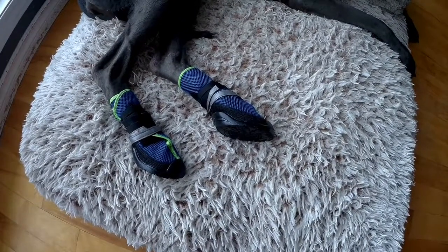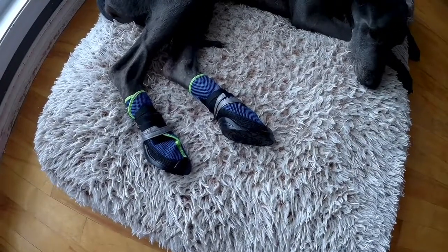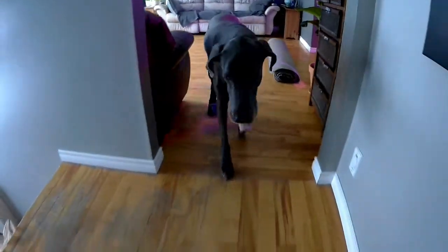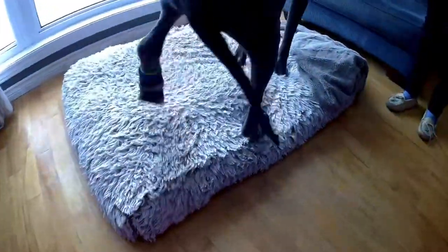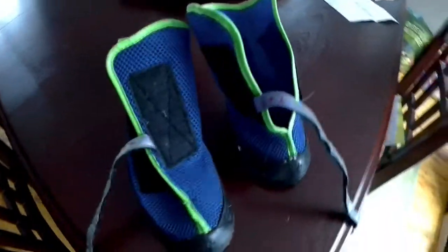We'll see if we can get her to stand up to show you how they look and how they work. I have a feeling it's probably easier to put them on when she's standing up, but we'll try it out anyway. So here they are again — the Neopaws. They do seem to work good. They're a little bit clunky on her, but I think it's just because she has to get used to it.